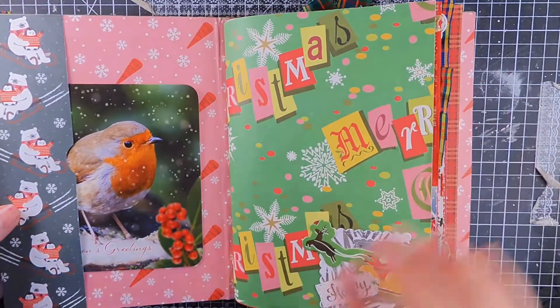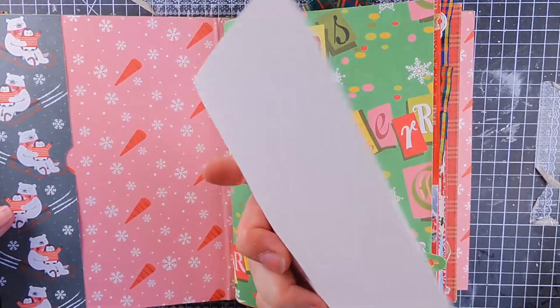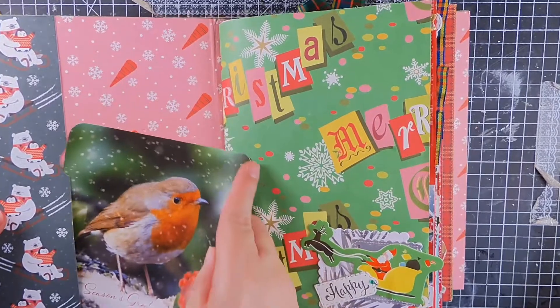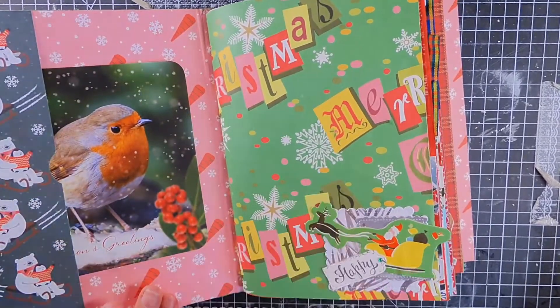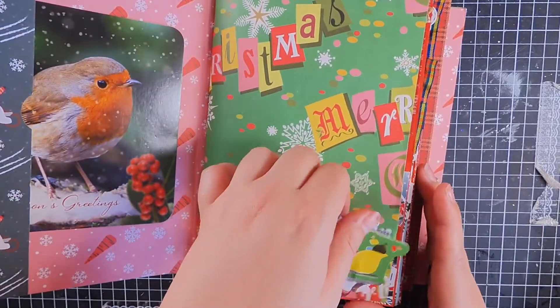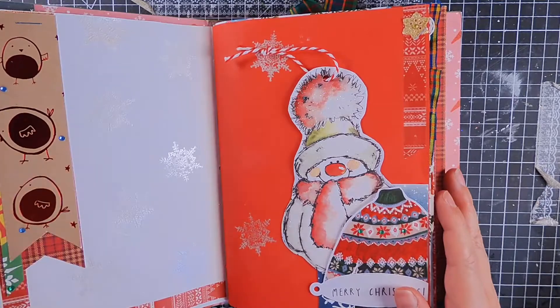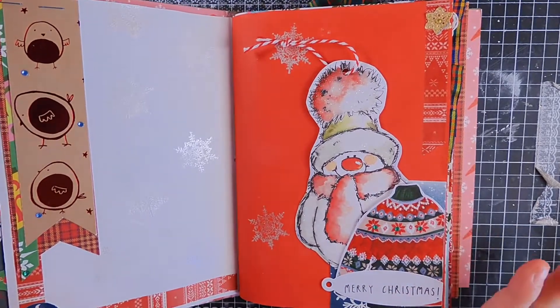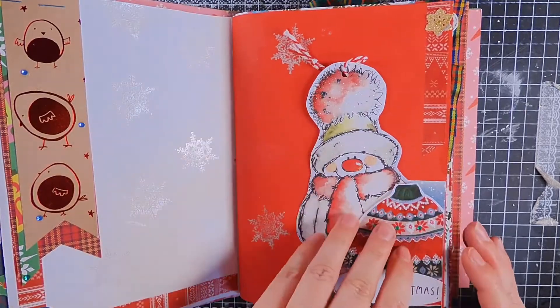Here we have the inside — I just found another card, put the front off, rounded the corners and slipped that in there. I love the green with the green. So we have a little tuck spot here if we need it. I love it though, and we've got another pocket there behind for something.